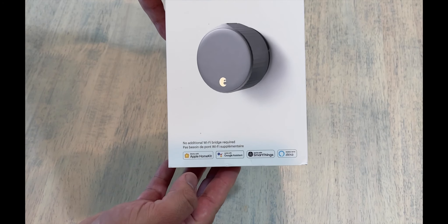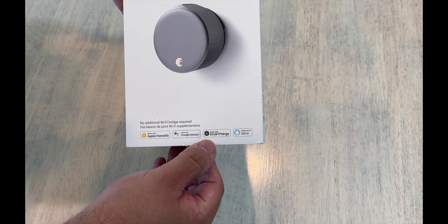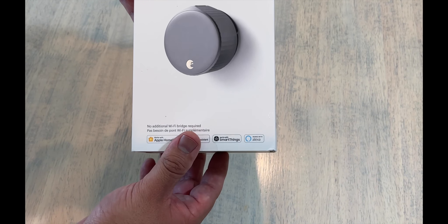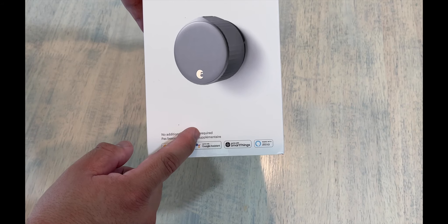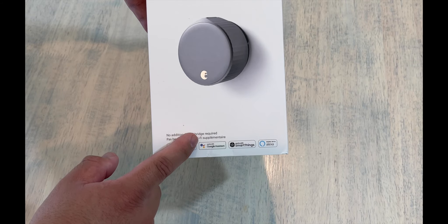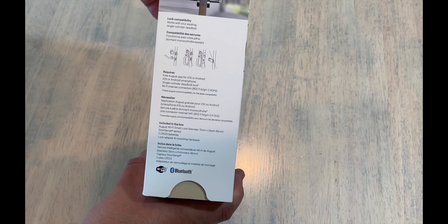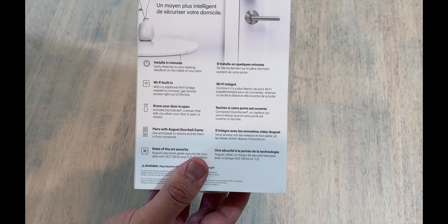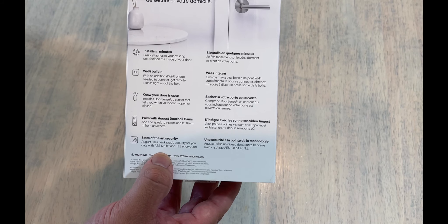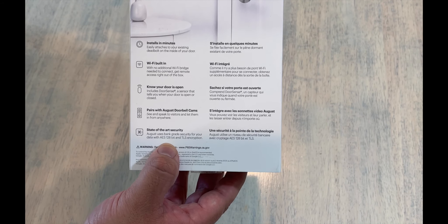It supports Apple HomeKit, Google Assistant, SmartThings, and Alexa, so you can talk to it. You don't need a bridge for this one, which is nice — it can hook up to WiFi without the bridge, or you can use Bluetooth if you're close enough. It supposedly has 128-bit encryption, and it pairs with the doorbell cam if you have one.